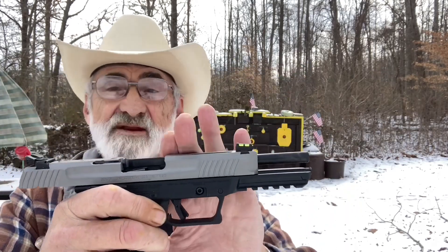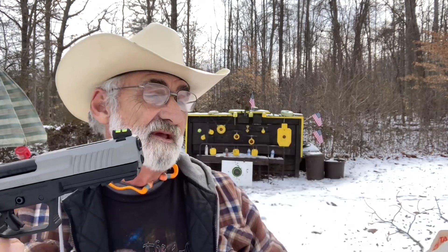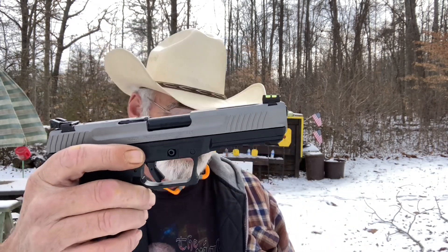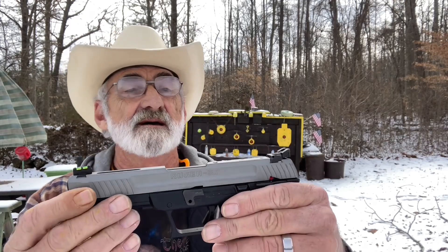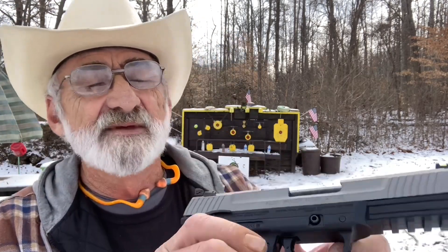The gun has been cleared before the video. I've got the specs written down here — I'm just an old country boy and can't remember all this stuff. It's a 5.7 by 28 millimeter, barrel length is 4.9 inches, 20-round capacity magazine and you get two of those with it. Height is 5.6 inches, width is 1.2 inches. It has adjustable sights — windage and elevation — fixed dovetail front sights with fiber optic, and a safety on either side.